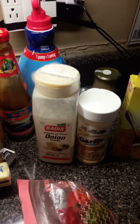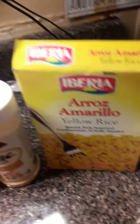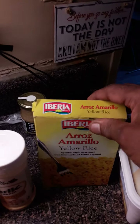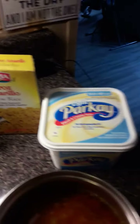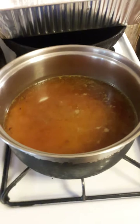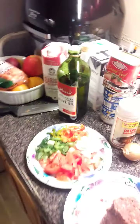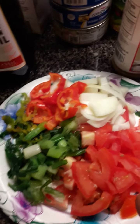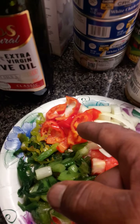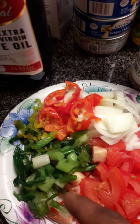I have some seasoning over here that I'm going to use. And this is the yellow rice that I'm going to use. So I'm going to get ready to put it over here and turn on the stove. This is the frying pan. We are going to put all this seasoning I got here — tomato, onion, sweet red pepper. I got some pepper and some scallion.